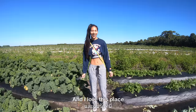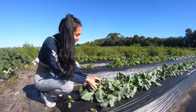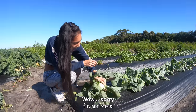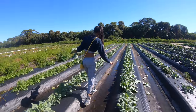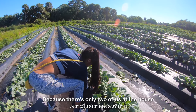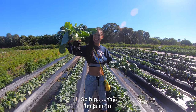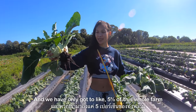This is our second time here and I love this place. Oh, they have the white one — kohlrabi, the white one! I apologize about my excitement because I'm really excited. Never apologize for your excitement! So big — the white one. Let's see if we can find a big one. We're just gonna take two because there's only two of us at the house. Wow, so big! And we have only got to like five percent of this whole farm, so let's go!